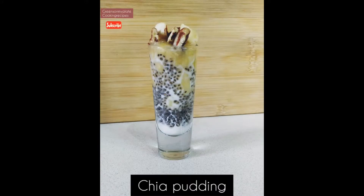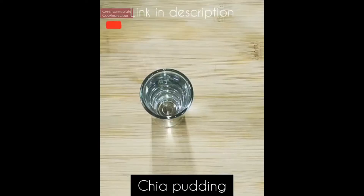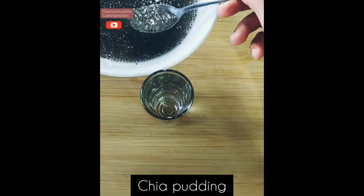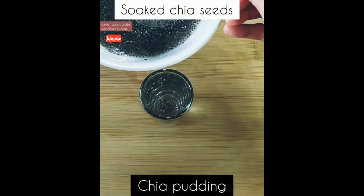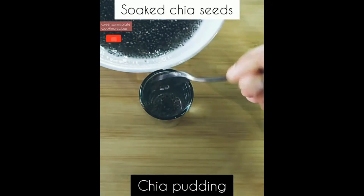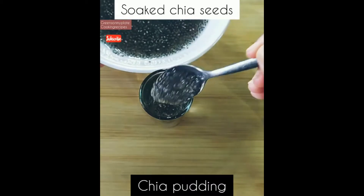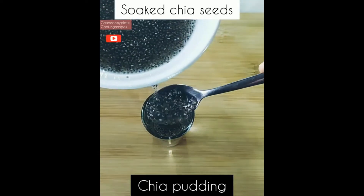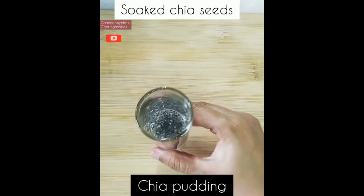For the banana chia pudding, I'll be using chia seeds soaked in water — that is four tablespoons of chia seeds soaked in half a cup of water. Now transfer it to a short cup like this. Please check the measurements in the description box. The soaked chia seeds must fill half or a quarter of the cup. Prefer to use a small teaspoon or piping bag to pour the chia seeds.